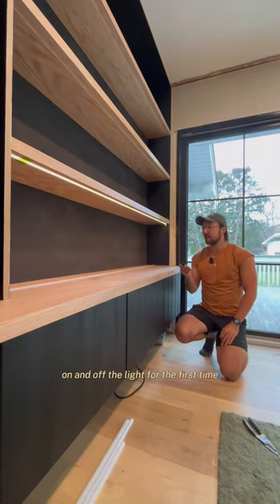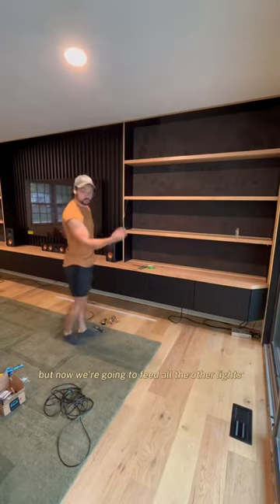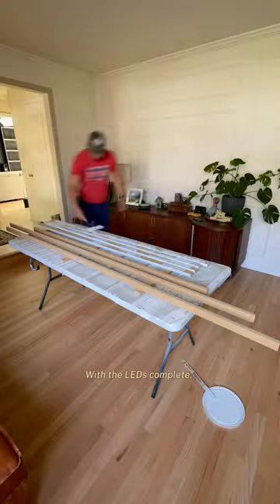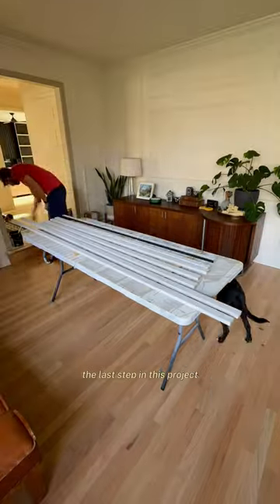Here you can see me turning on and off the light for the first time — I was really excited. We then feed all the other lights, and I added diffusers as well, even though these are chip-on-board LEDs so you don't actually see the diodes. With the LEDs complete, the last step in this project was adding all of the trim.